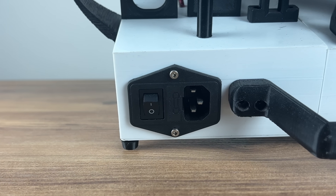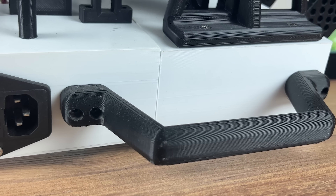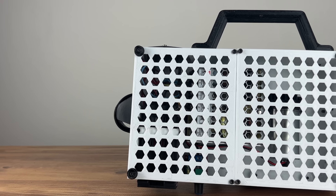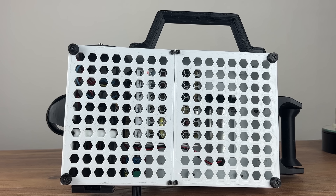The device has a built-in power supply — we just need to connect a cable to the socket. The designed handle makes carrying the device very comfortable and easy. The bottom is closed by airy covers, and the space inside is well managed to keep it cool and as small as possible.